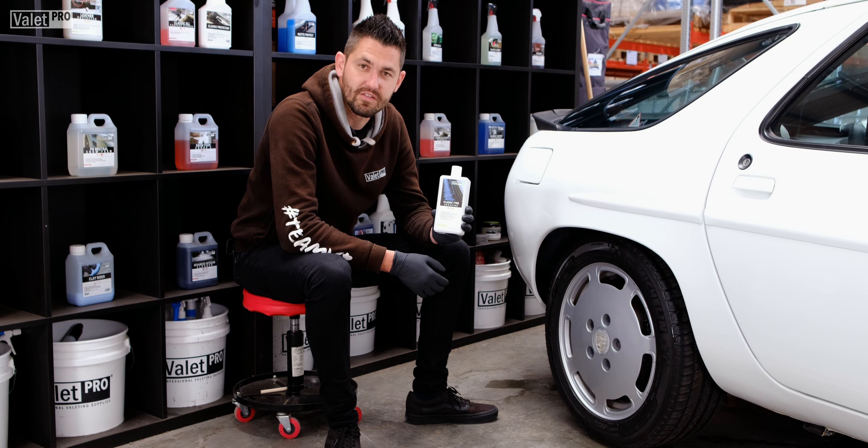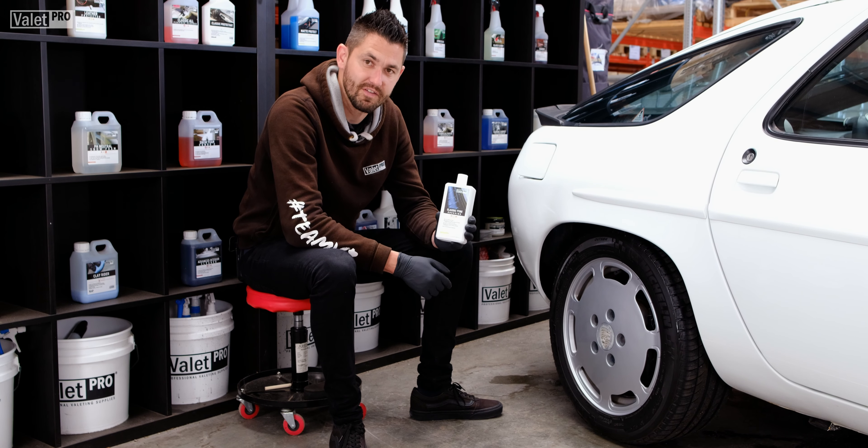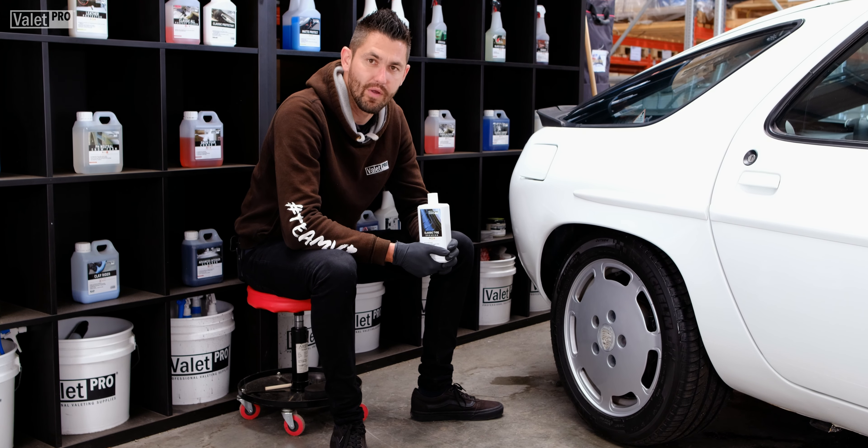Well that concludes our 60 second demo video on classic tyre dressing. As you can see, this is the perfect dressing for this classic Porsche 928, or if you just want that OEM look on your tyres.